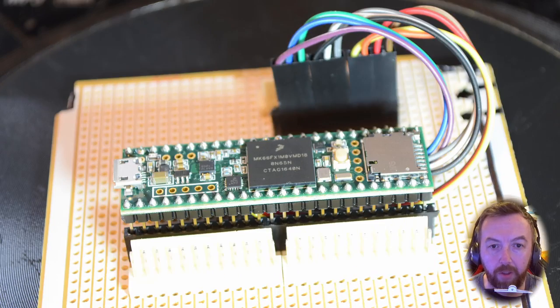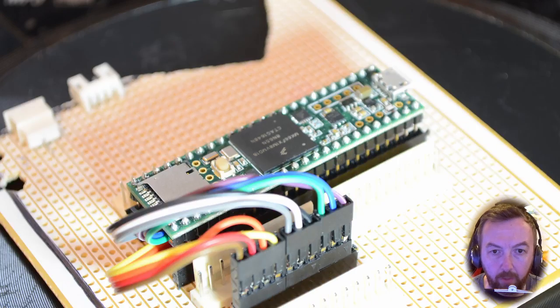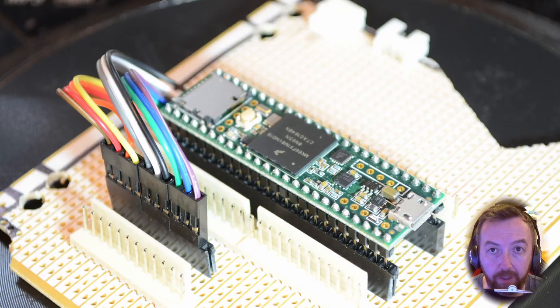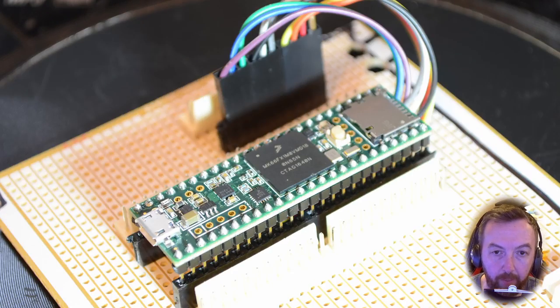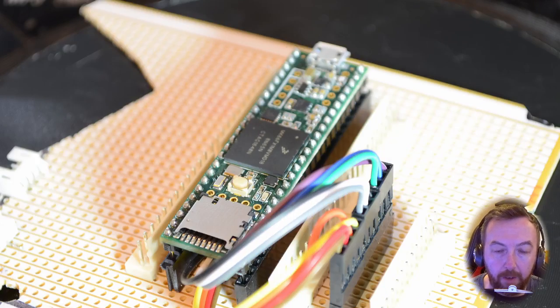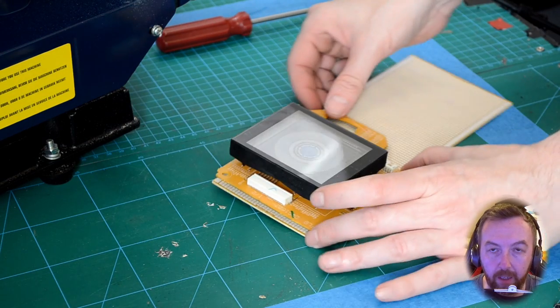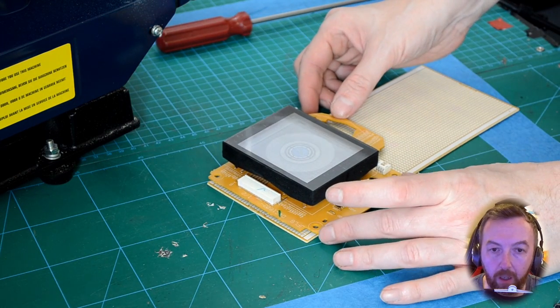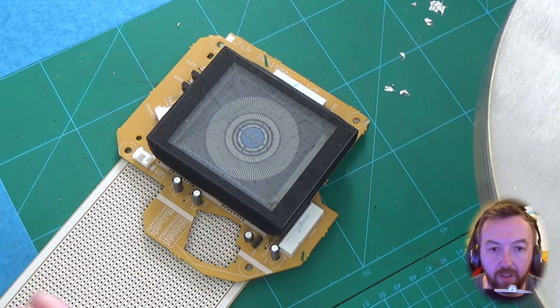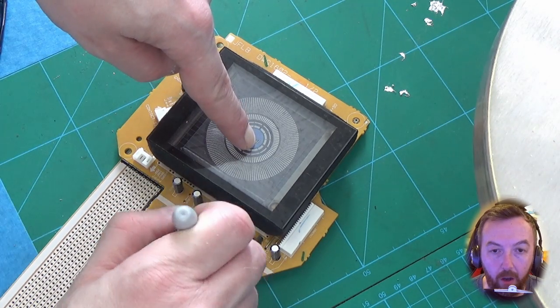Welcome to this next video making the CDJ 1000 Mark 3 with the TNC 3.6. We're going to do the step by step, and in this video we're concentrating on the actual PCB that's going in the center of the CDJ with the Teensy. We're going to start out by cutting the veroboard and match the size of the internal display from the center of the jog.